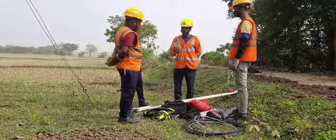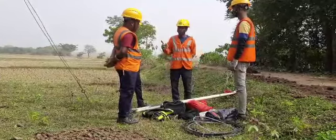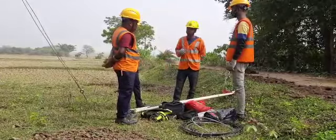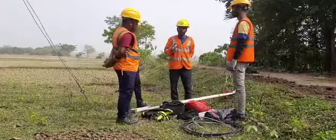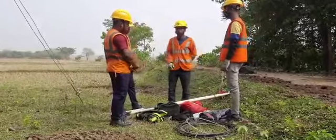So we will carry out the repairing. We have to clean the cable.